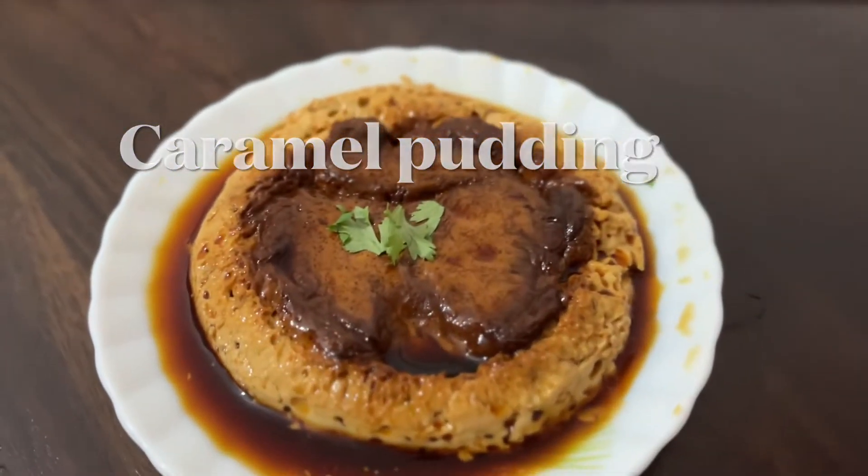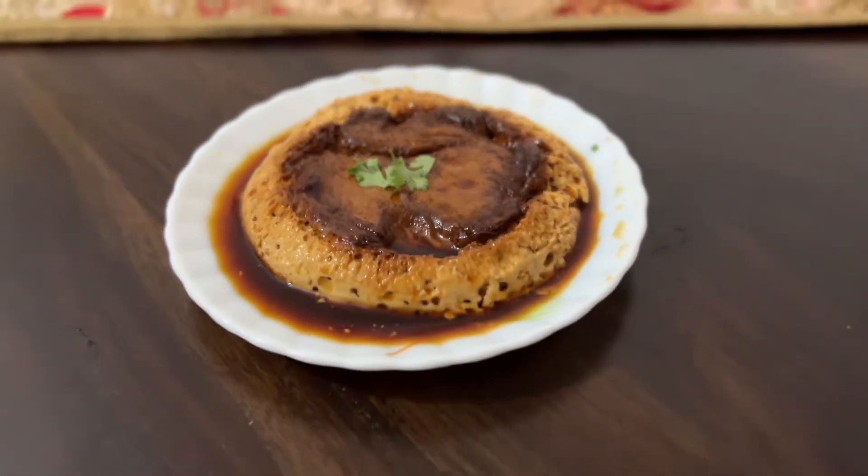Hey everyone, welcome back to my channel from Hannah's World. Today I'm going to make a caramel pudding.